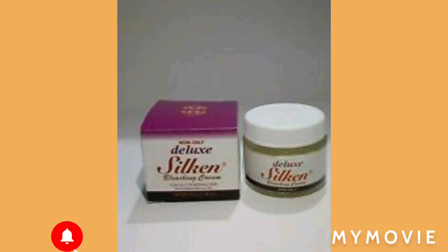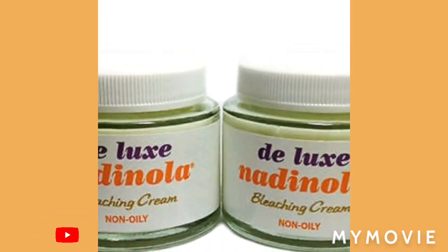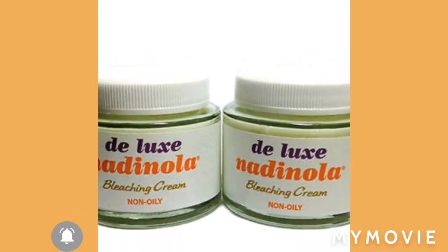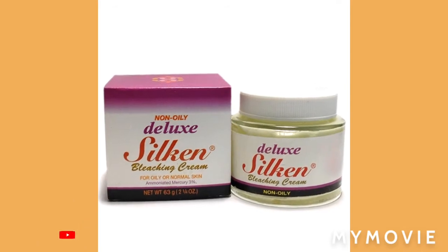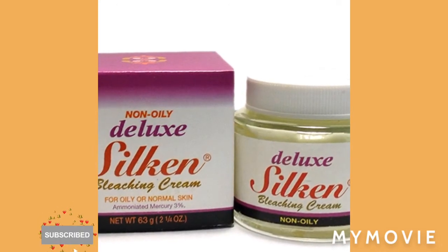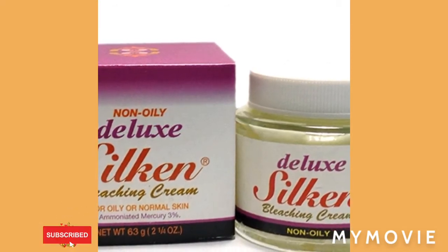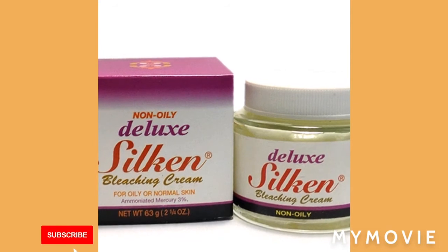When it comes down to bumps on your face and you want to get rid of bumps and dark spots, you want to clear them up and make your face cool and nice. Some people you don't even see a bump or dark spot on their face — I'm telling you the secret: it's the Nadinola bleaching cream and the Nadinola soap.